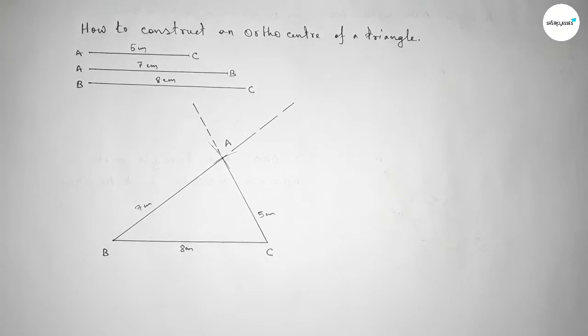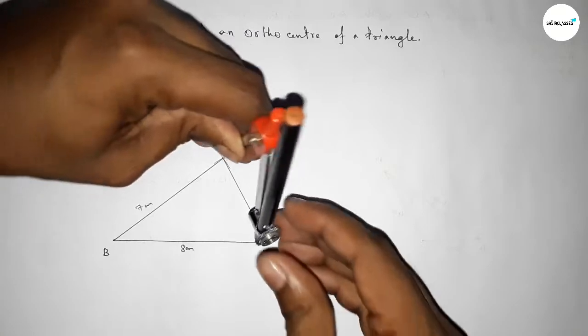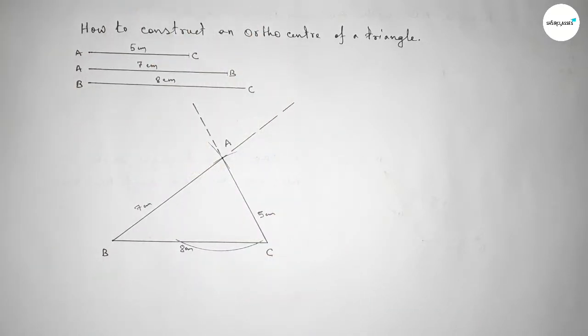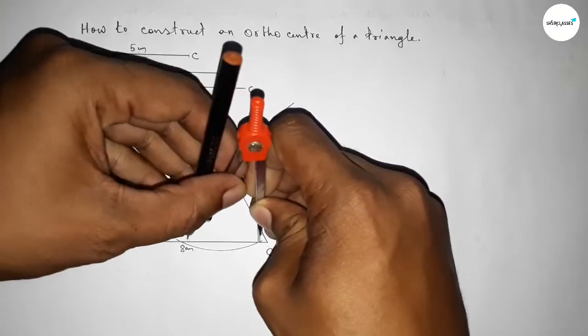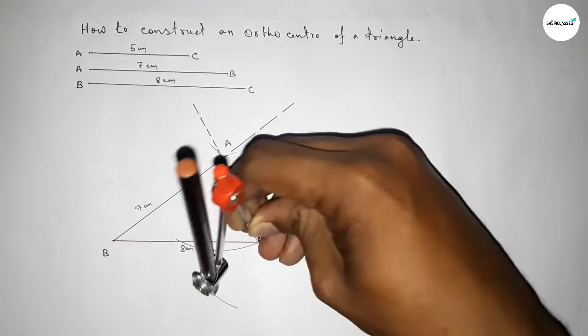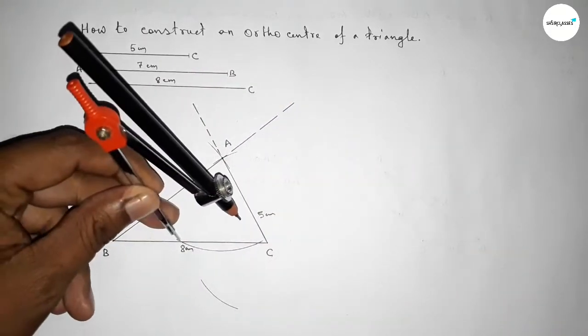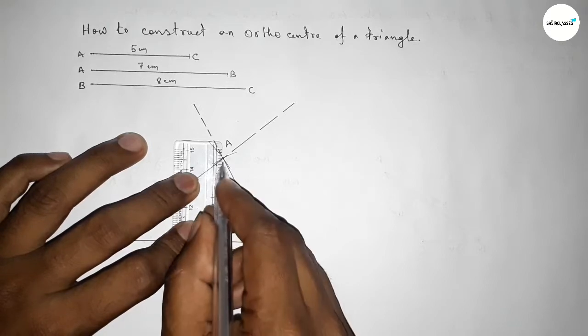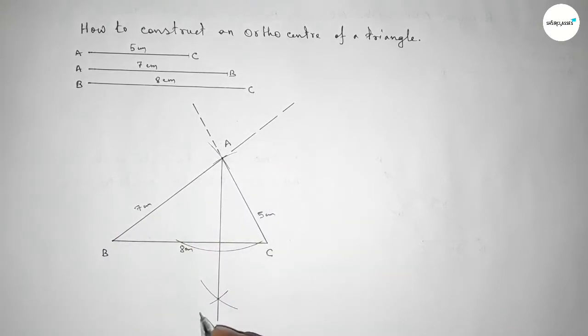Now we draw a perpendicular from point A to line BC. We place the compass on A, take any length, and draw an arc cutting BC at two points. Then, taking a radius greater than half the distance between those points, we draw arcs from both sides. Both arcs intersect at a point, and we join them to get the perpendicular line. We label this point S.